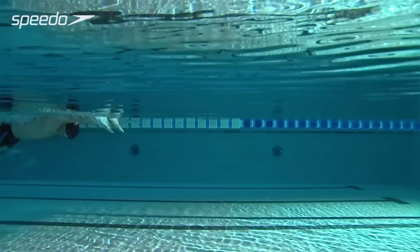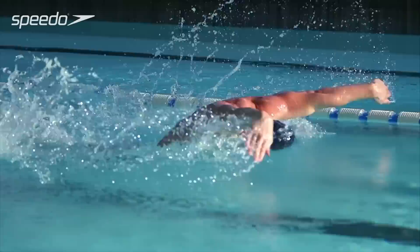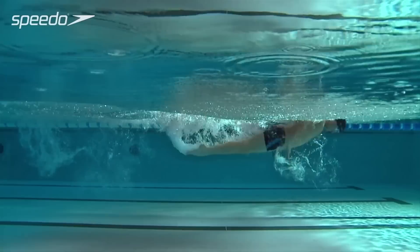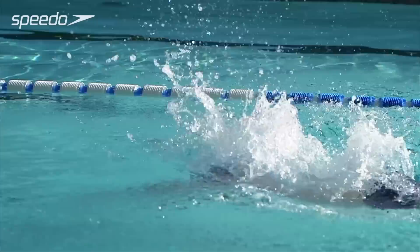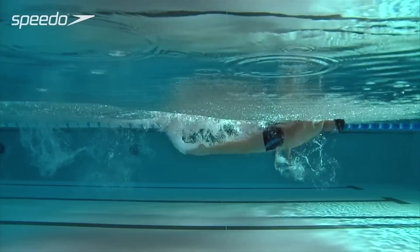Learn how to improve your stroke technique for a faster, more efficient swim. With your arms in the water and elbows positioned high, begin the arm pull by pressing down with your forearms to catch and pull back the water. Maintain a high elbow position and accelerate your arms through the water, pointing your fingers towards the bottom of the pool.